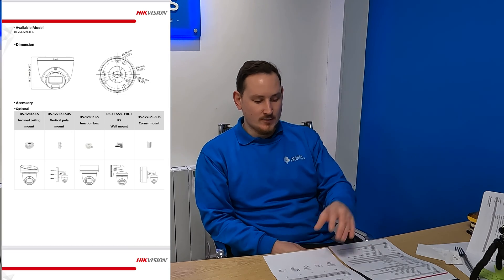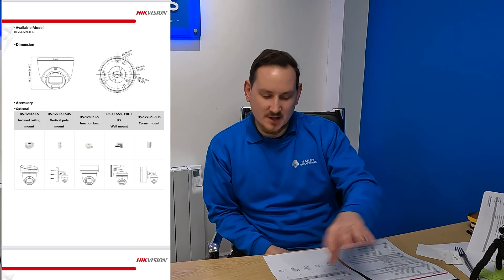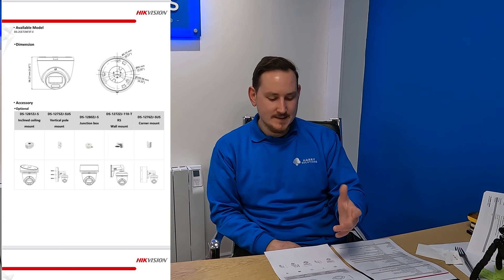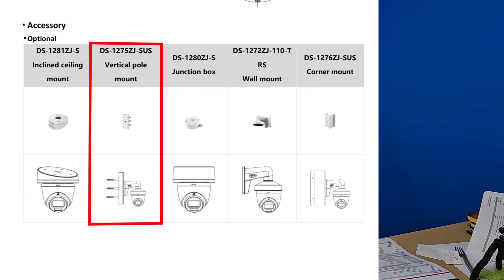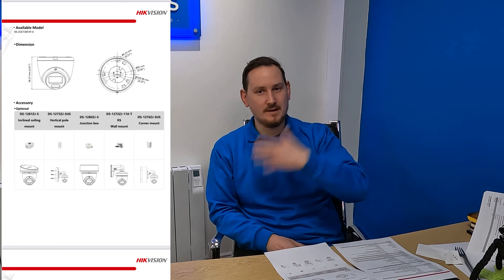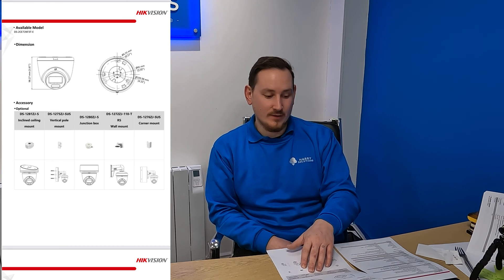The last thing is the bases. On the final page of the spec sheet it gives you a schematic of the camera and tells you about the bases you can use. We already know about the universal junction box. Other brackets include a pole bracket if you want to put it on a pole, and a swan neck. You wouldn't use a swan neck in a customer's house unless they request it — it's more for commercial environments where you want the camera to stand out and look more obvious. That's the spec sheet. We'll now pull up the footage and go over what it looks like in real time.